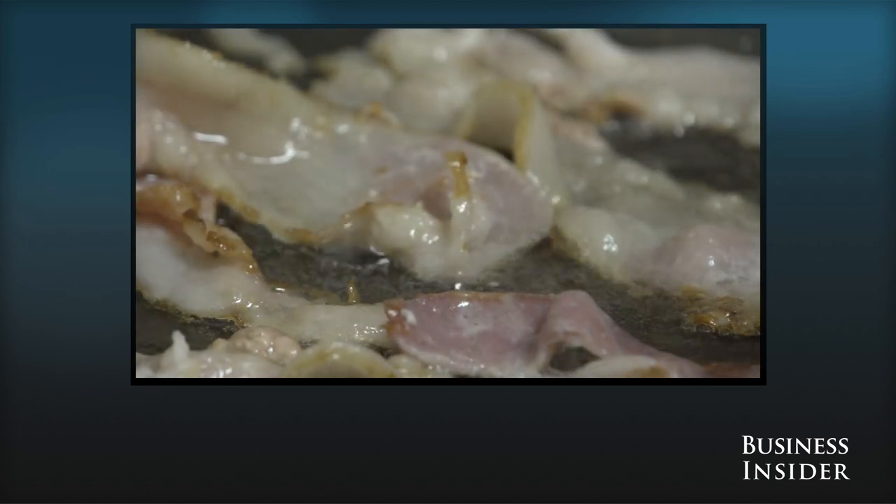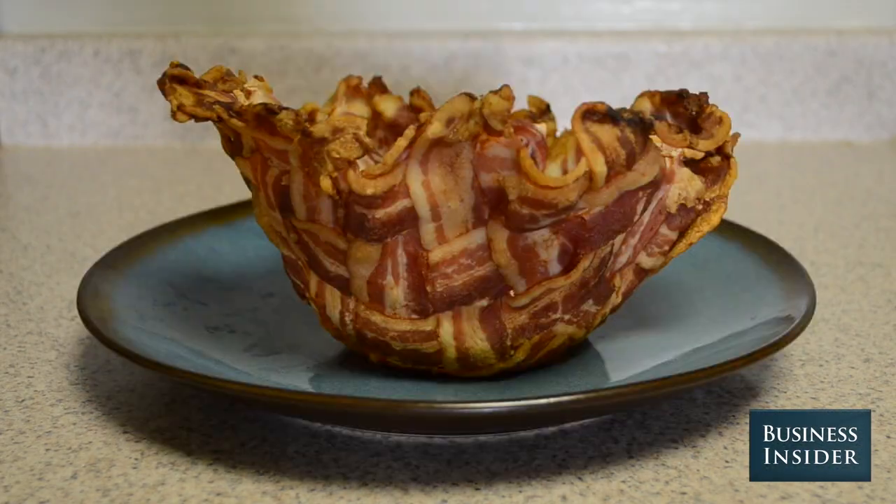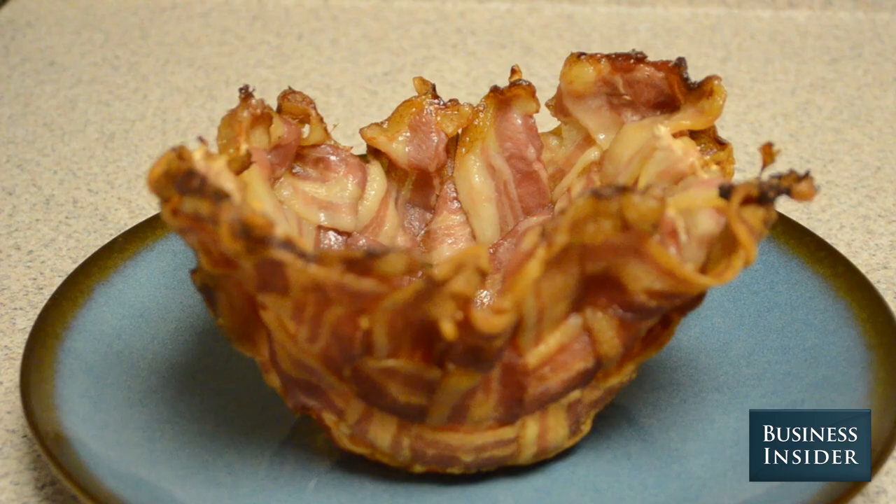A bacon bowl is exactly what it sounds like. It's a bowl made entirely of bacon. And yes, it's as delicious as it sounds.